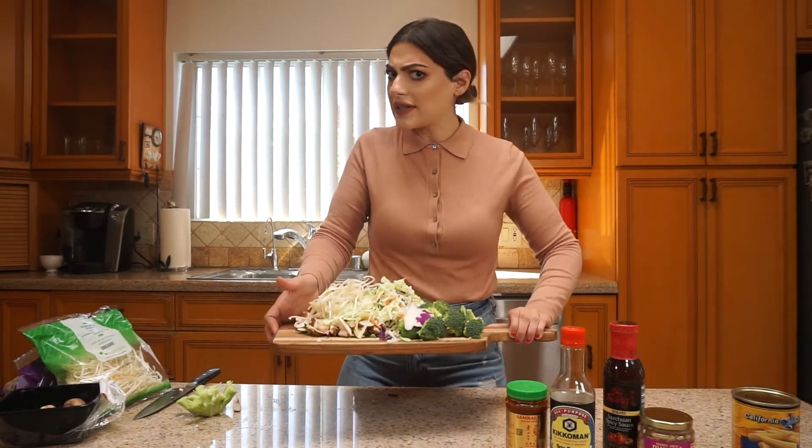Now that I have all my veggies put together I'm going to go ahead and throw this on the stove. I'm going to be sautéing them with just regular olive oil. You can use any oil you want depending on if you're on keto or whatever. Let's get these veggies sautéing.